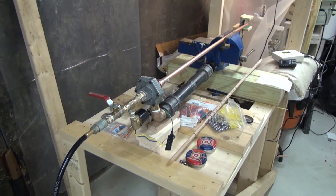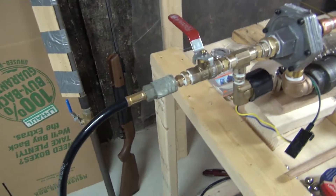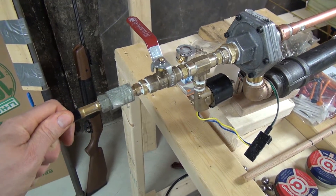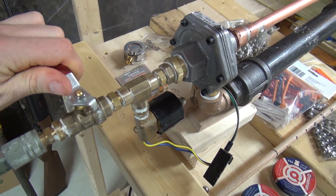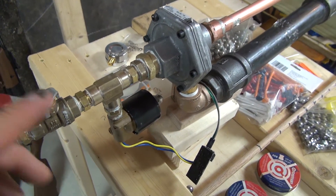This is the new air cannon that I've made and I'll walk you through it. Basically this here is a hose to an air compressor. This is a ball valve and that pressurizes this section.